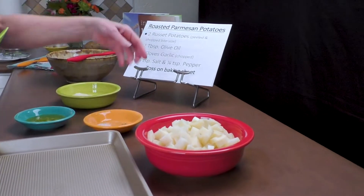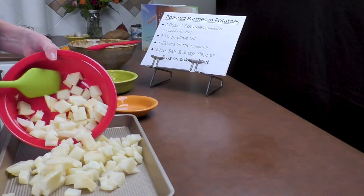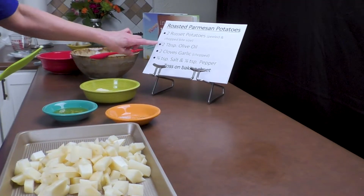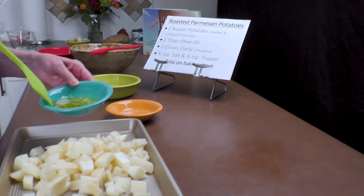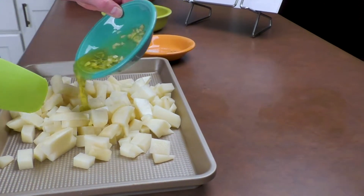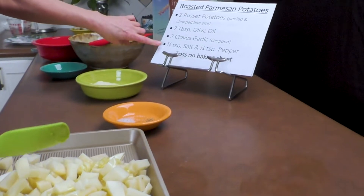We're going to add them to the tray. We have two tablespoons of olive oil with two cloves of garlic — I've gone ahead and chopped the garlic and mixed it into the olive oil. I'm going to pour that right over the potatoes.